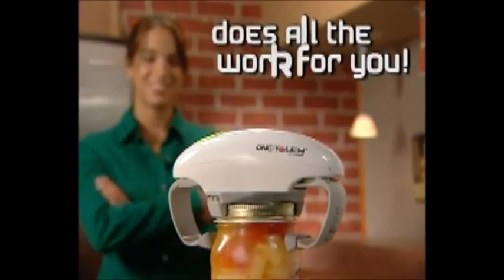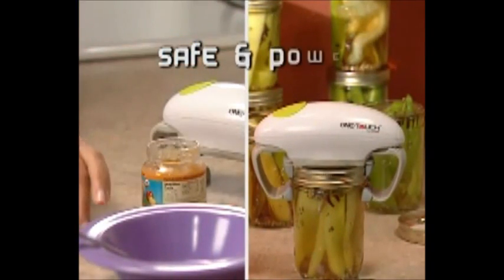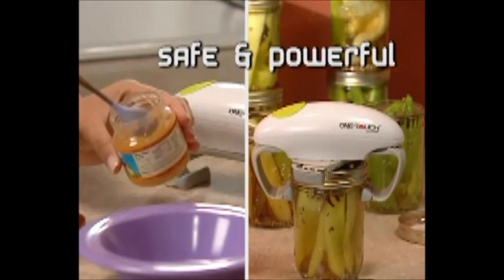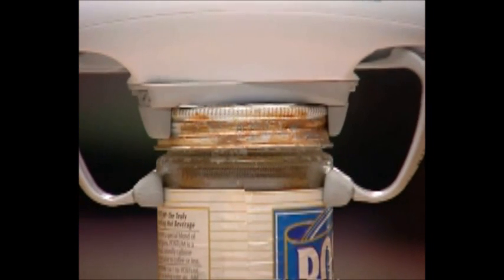Its vice-like grip applies up to 25 pounds of pressure to unlock the lid, releasing it in seconds. It's like having a powerful robot do all the work for you. It's safe to use on any jar, yet powerful enough for the strongest task — even a rusted-on lid is no match for the one-touch jar opener.